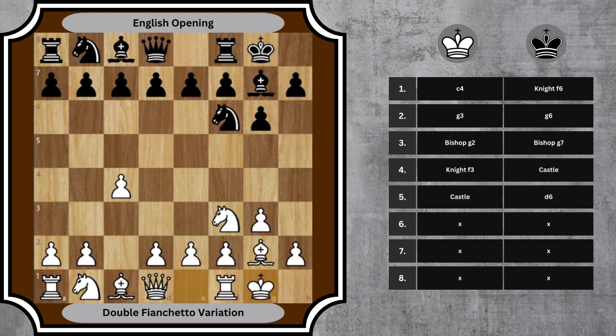5. Castle, d6 — White completes kingside castling. Black secures the e5 square for future pawn expansion and opens up the path for the queen's bishop. 6. b3, Nd7 — White prepares to fianchetto the queen's side bishop, completing the double fianchetto setup. Black develops the knight to d7, supporting the central push e5.